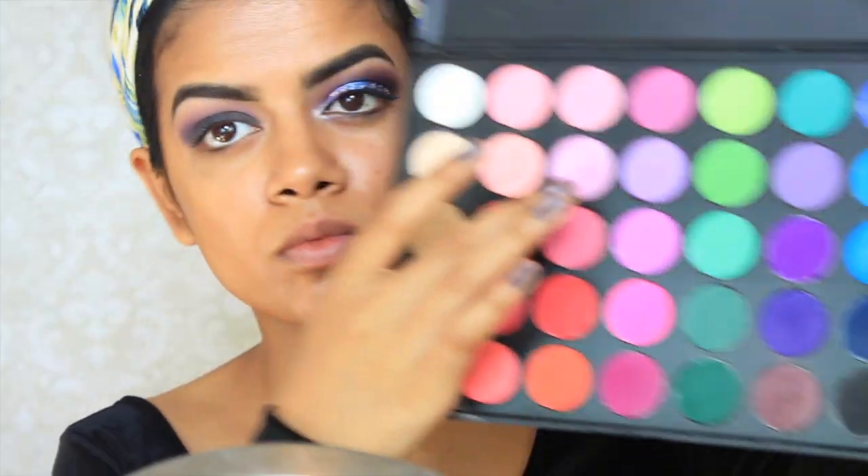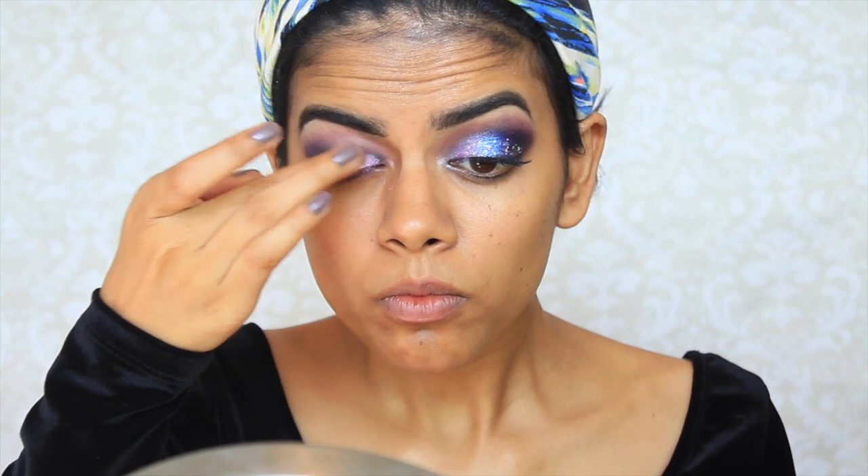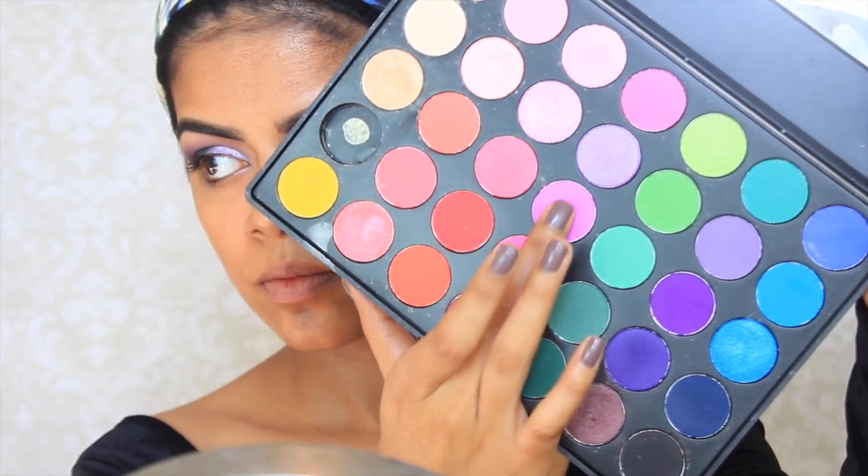And then from the same palette, I'm going to take this shimmering pink and apply this into the inner third of my eye. And then I'm going to take this hot pink and apply this on top so that it's more of a darker pink, but I still want it a little bit shimmer.